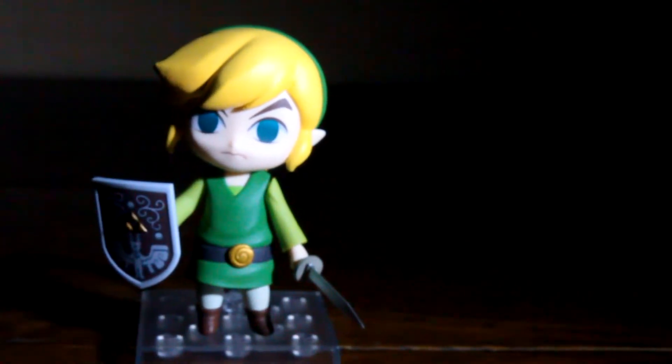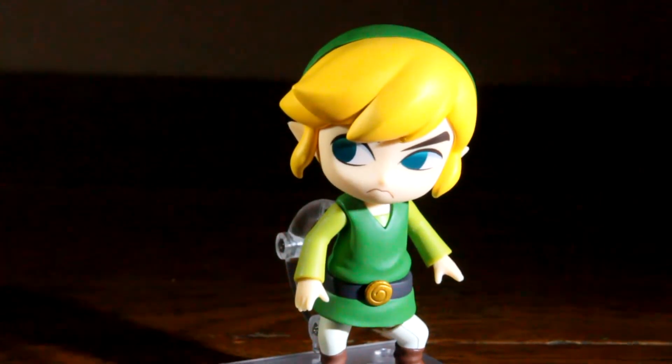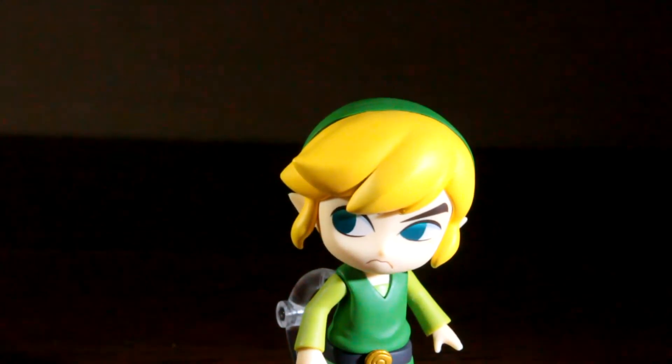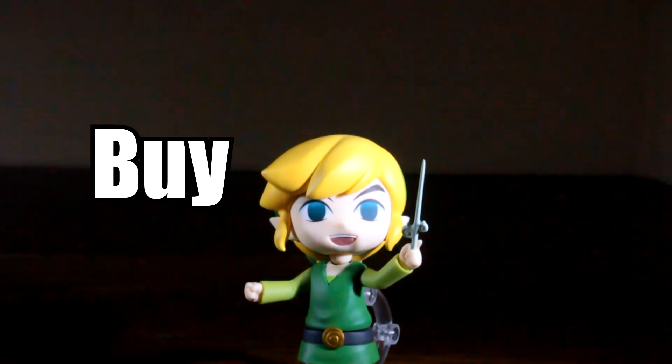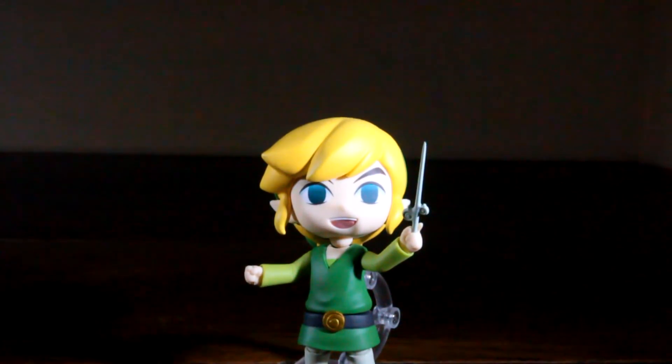Overall, a great package for the price, and if you're looking for a Wind Waker Link, he's not a bad figure to purchase. Therefore, I give this figure a buy, but only if you don't mind the limited articulation and if you enjoyed Wind Waker.